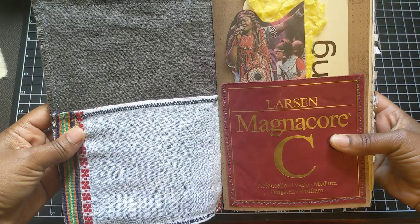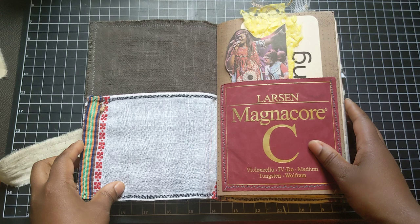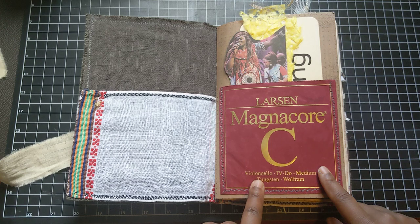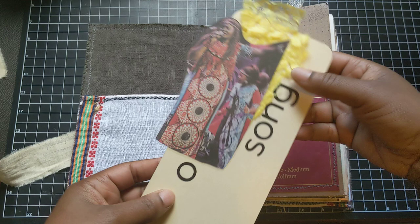This linen pocket on the front and the back was gifted to me by a customer of mine. Thank you so much, Cynthia. And on the first signature, I have a pocket made with one of my cello string packets — this is for my C string on my cello — and it makes a great pocket.